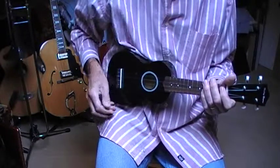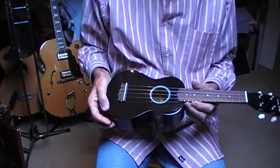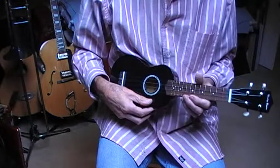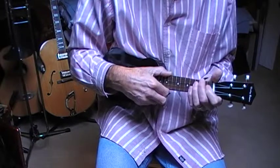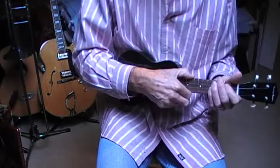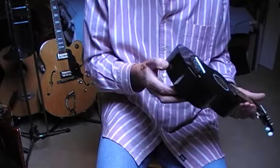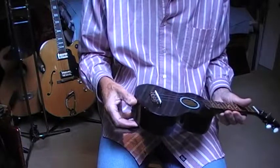Ukuleles, particularly these sopranos, are a bit small and they tend to wander off sometimes. You can't keep them in a place where you can put chords on without slipping all over the place. They could have a strap, but these cheap ones don't even have a back where you can put a screw into.